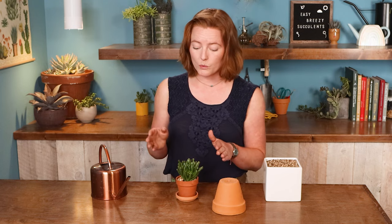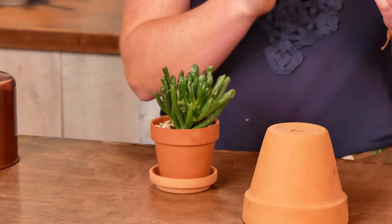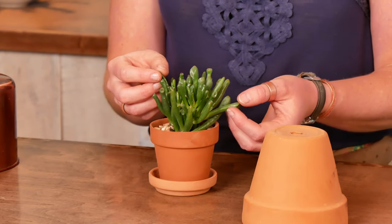What I can tell you is the way to think about it — you really want your soil to completely dry out between waterings. You're not going to water your plant again until it shows signs of thirst. For some varieties that's going to be the wrinkling of the leaves, and for others they're just going to start to feel a little more flexible.